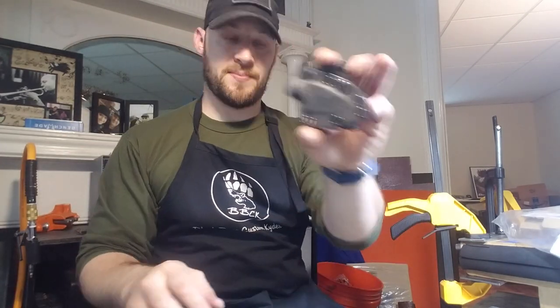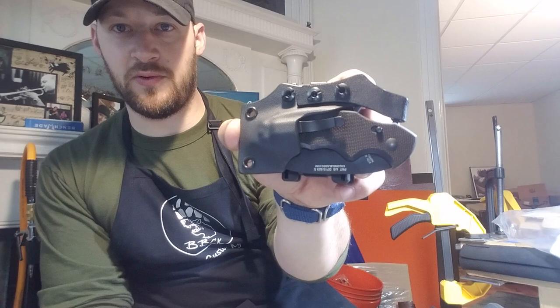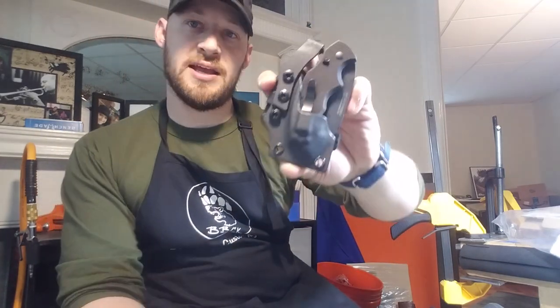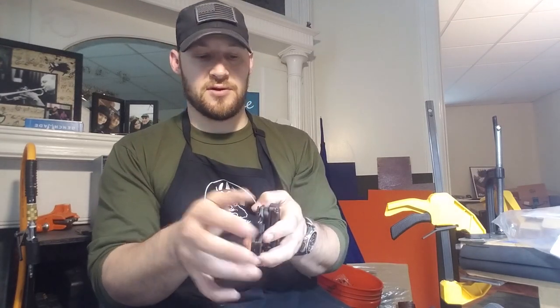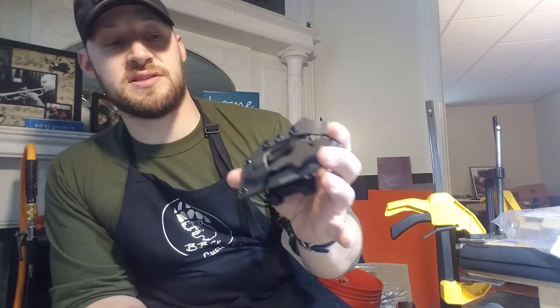That's the TDI. Now this is probably the more interesting one — I haven't done anything quite like this before. This is a Karnal Blades folder, and lately I've actually been getting a lot of requests for both fixed blades and folders — sheaths rather — for Karnal Blades.